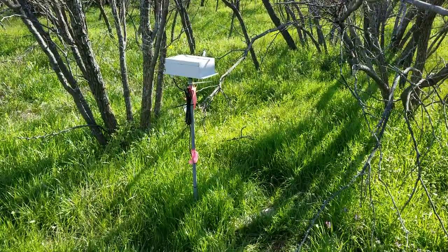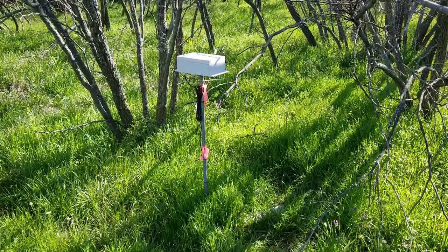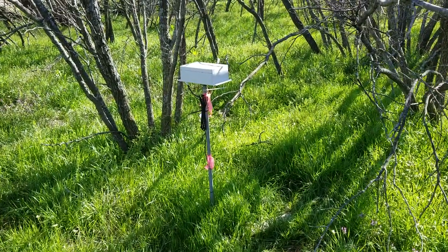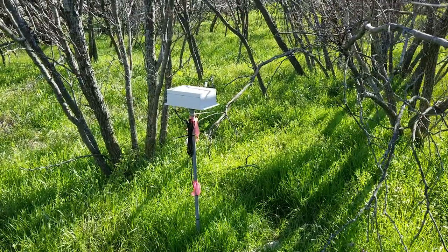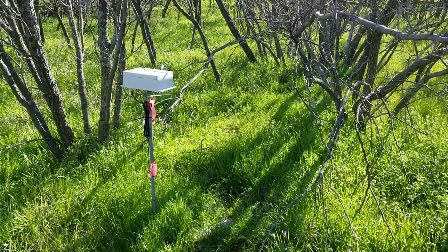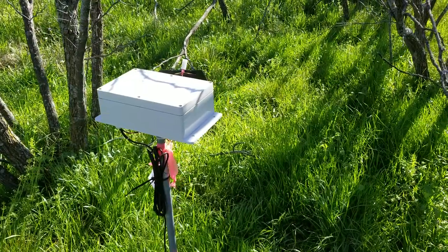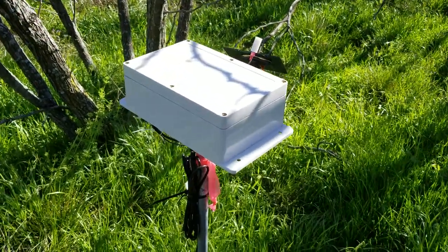What it does is this wireless sensor node collects data such as soil moisture, relative humidity, temperature, and solar radiation. We can add whatever sensor we like. This is what it looks like from outside.